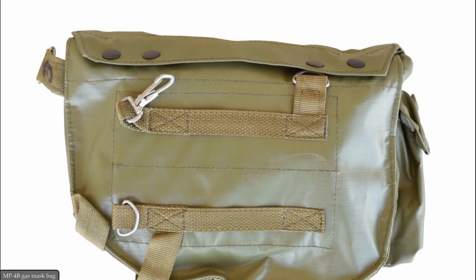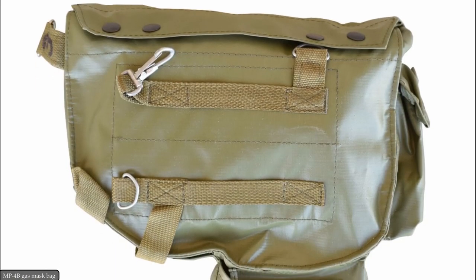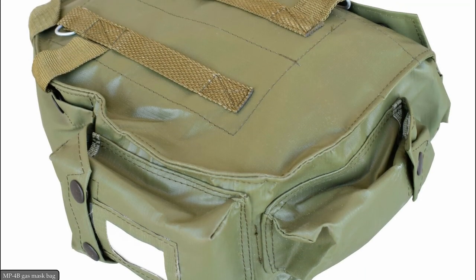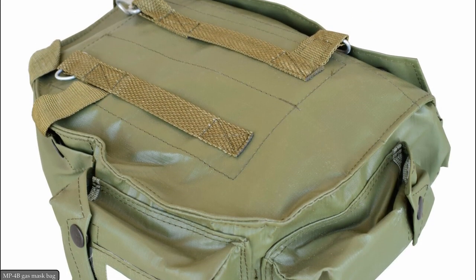The MP4B mask bag was made out of fabric covered with waterproof rubber and its size was slightly larger to accommodate an additional pocket for a drinking tube.